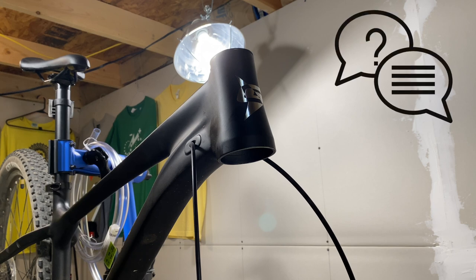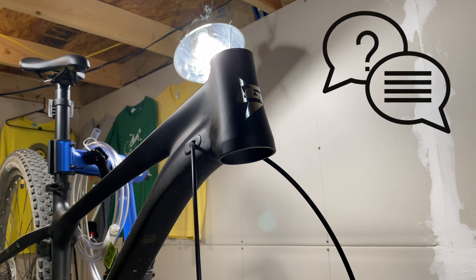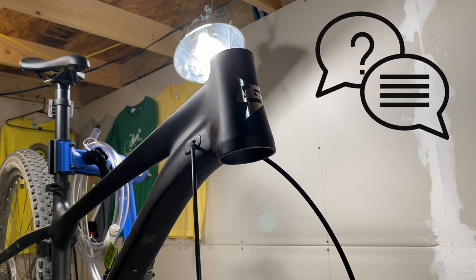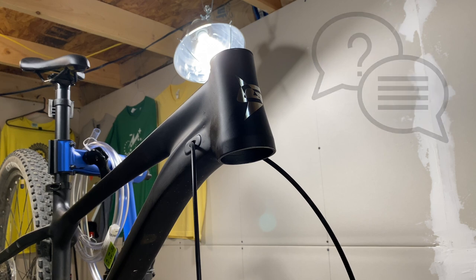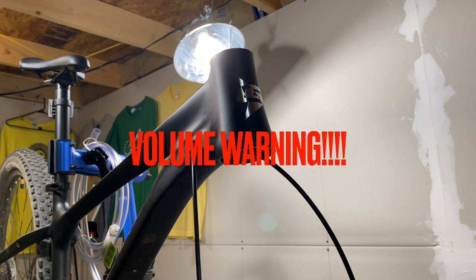If you have any questions about the Giordano Intrepid, the Valor, the Kent Truvail, or any of the bikes you see here on KevCentral, comment with that in the comments. Also let me know what you think about this new wireless mic and if it sounds any better. Have a great day.